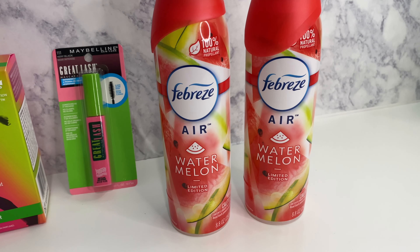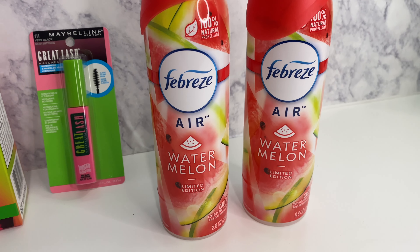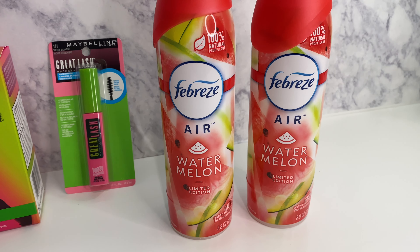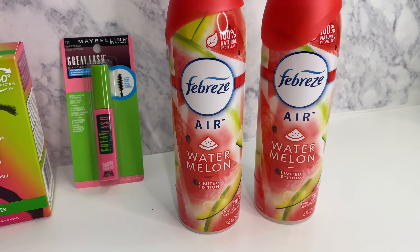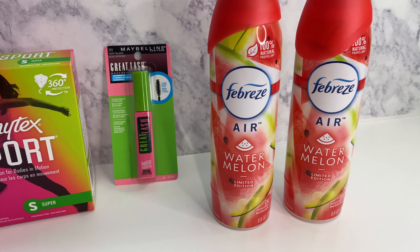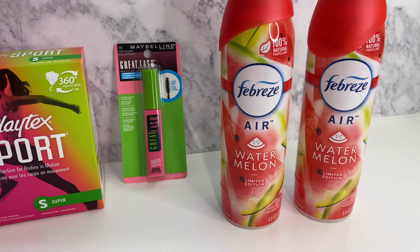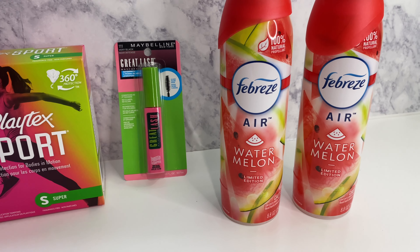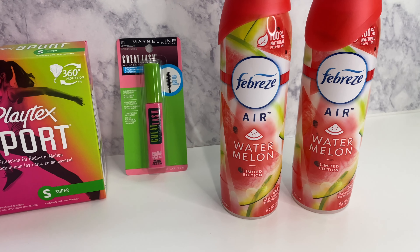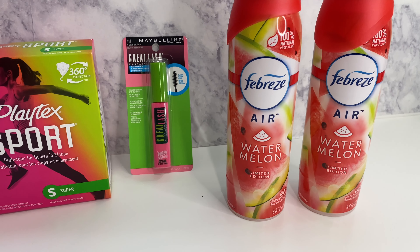The last thing is the Febreze Air in watermelon for the summer. They are $3 each and there is a $3 off of two digital coupon that is attaching. I scanned the majority of them and they were attaching to the $3 off of two, but just scan your products first to make sure it is attaching. They usually have more than just two for the summer, but it seemed like just two out there — this watermelon and I think there's a lilac. The store I went to, which is close to my home, only had the watermelon.